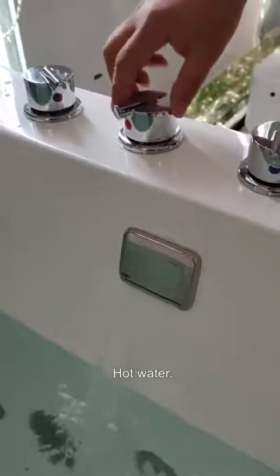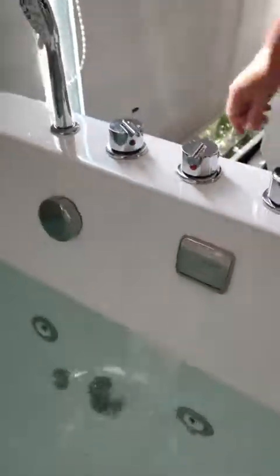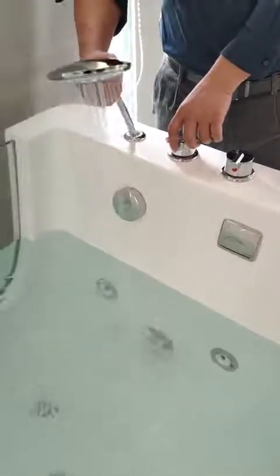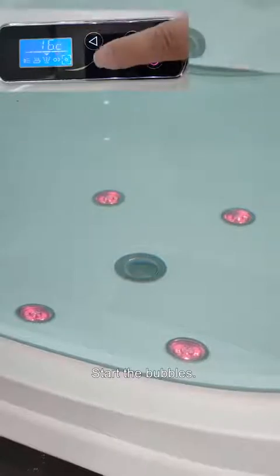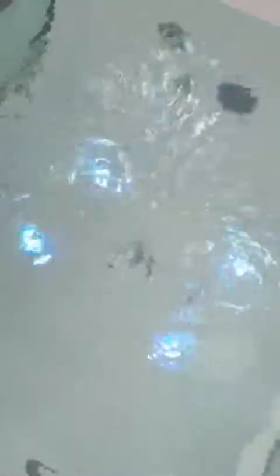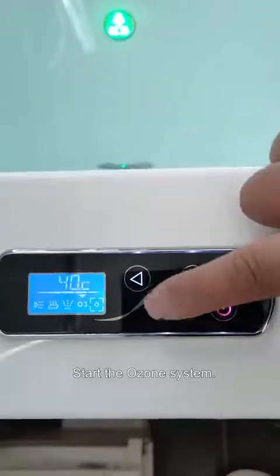Cold water, hot water, diverter. Start the night light, start the bubbles, start the hydro massage, adjust the strength of the hydro massage, start ozone system.